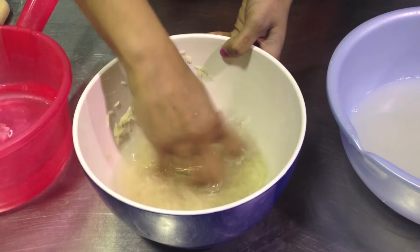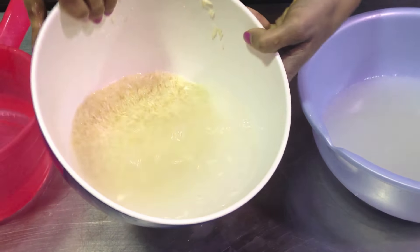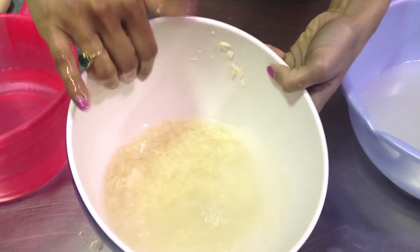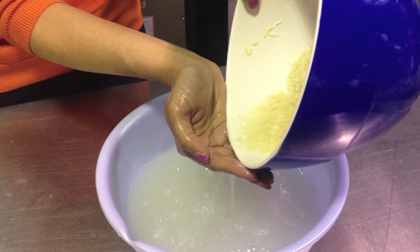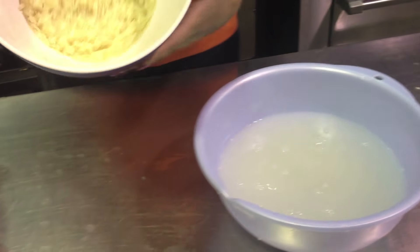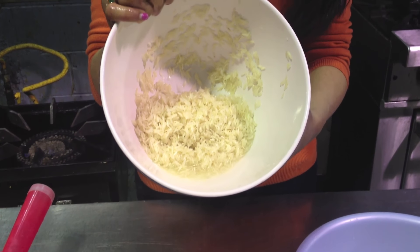So again, rinse. Look — you can see the water is almost clear now. And we are good to go. Time to make some rice. Let's go to the stove.